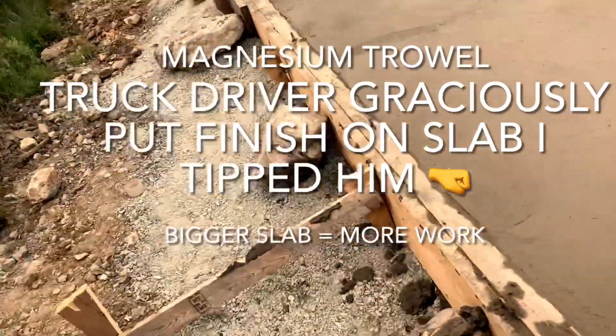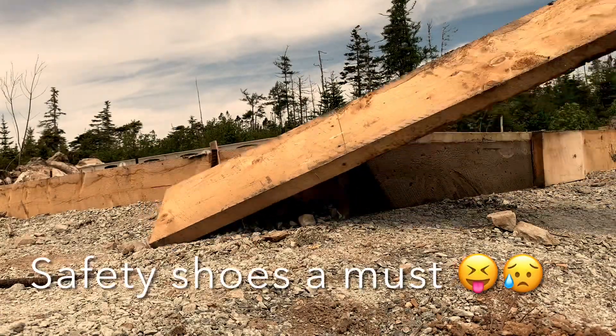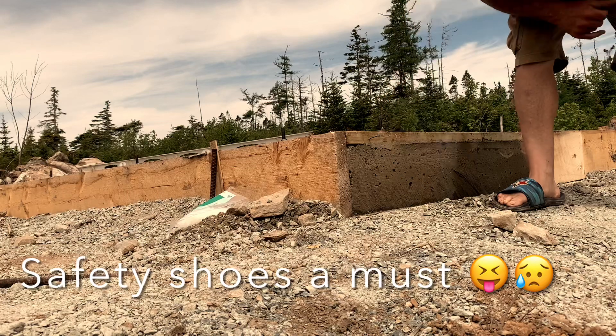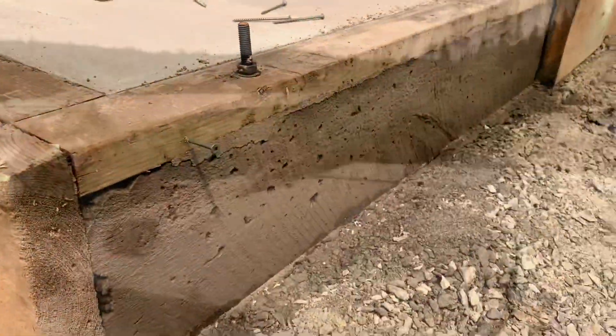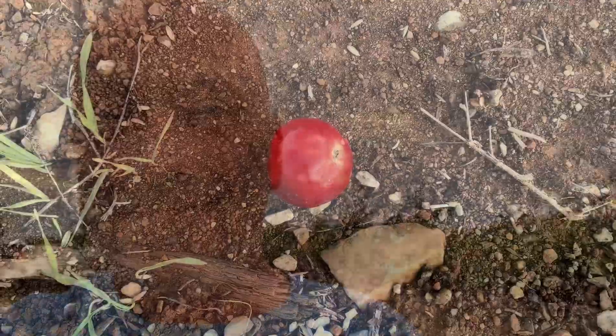Came out beautiful with the help from the truck driver who jumped right in there graciously. Used about three and a half yards of concrete. Strip the forms — next step is lay my plates and shoot my corners, then start framing walls. Looking nice, not bad, a few air pockets, but not so bad. Came out really nice, very happy with this. Tomorrow: plates, corners, and start building walls.